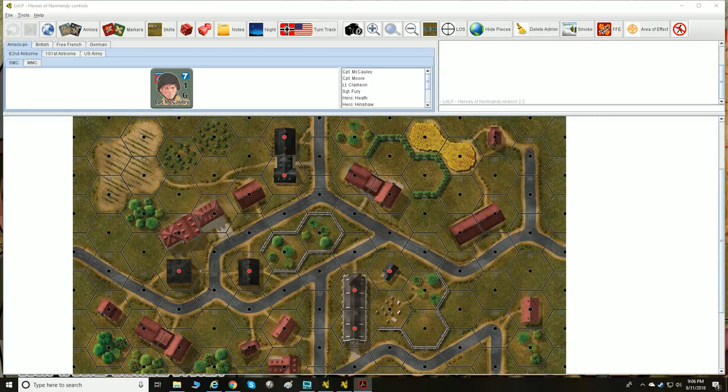The other thing that separates Lock and Load is it's a very simplistic system. It's very easy to understand what's going on and how to do things once you understand the basic concepts. It's something people can pick up quickly.